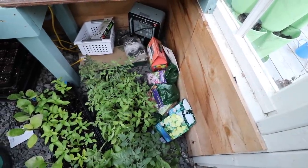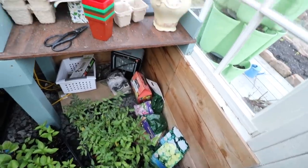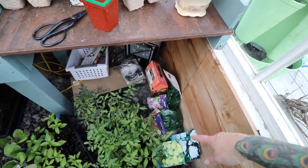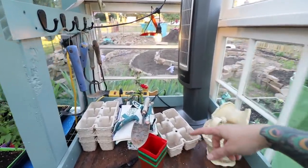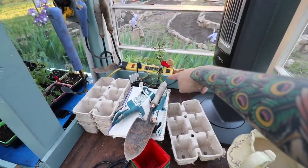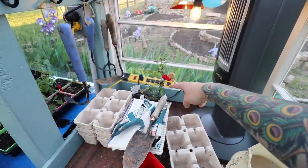I also have some bulbs — lily and dahlia bulbs mostly — that are going in the ground soon now that those beds are filled. And over here I have a couple of little rose bushes from Stark Brothers that are going over in some containers by the kids' garden. Well, there you have it — my beautiful, somewhat chaotic, but full-of-life greenhouse.